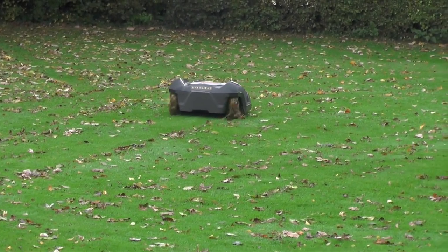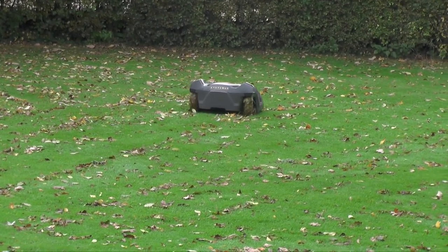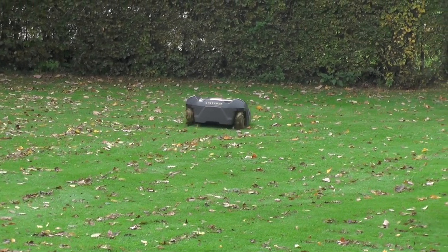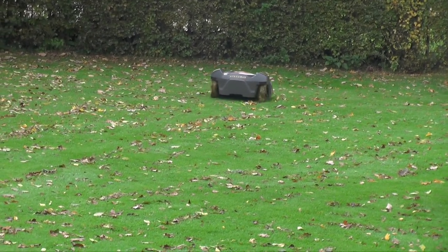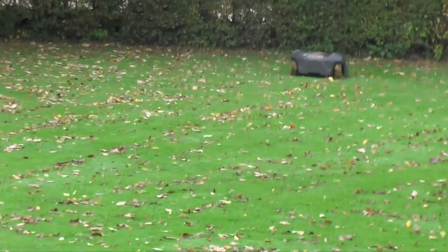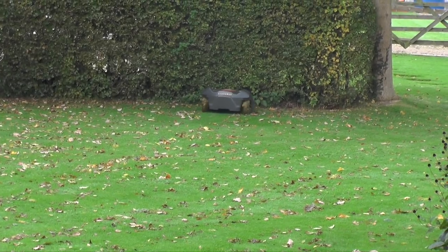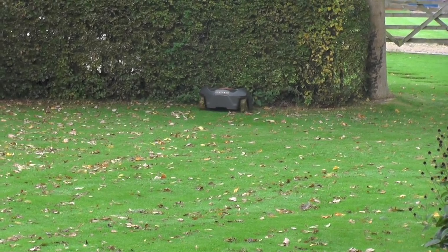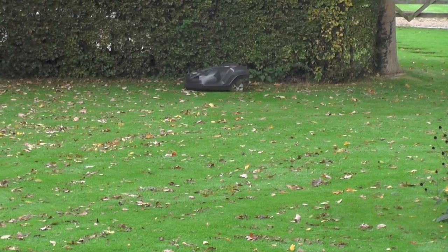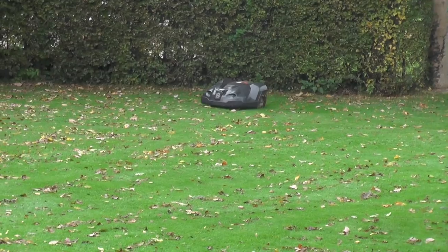Hi and welcome to the latest installment of the main automower challenge. Firstly, apologies — I know a lot of you've been getting quite irate that I haven't given you a regular update. Work, family life, the universe — the usual stuff got in the way. Realistically, I wanted to give you an update after a good year, and in our case we've now had Parker running for about 18 months, so it's a pretty good time for an update.